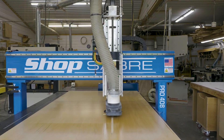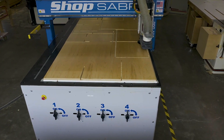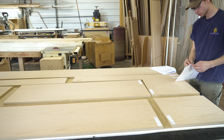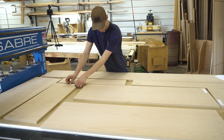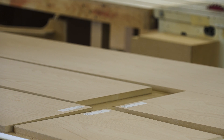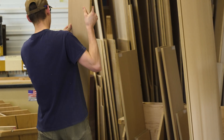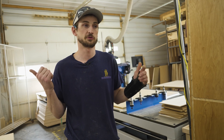Those vacuums are going to act as a clamp essentially — it's sucking our plywood tight to our CNC bed, making sure that when it does finish cutting out our pieces it's still holding our pieces tight to the table, not sending them flying.